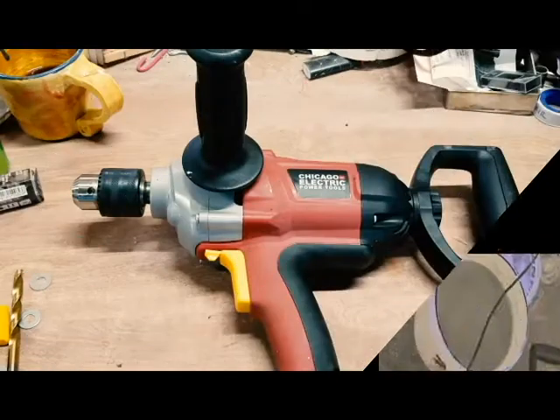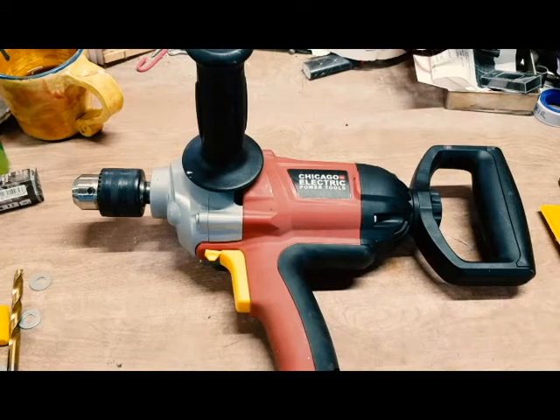Good morning and welcome to TBA Ceramics. I'm Amelia and today we're going to talk a little bit about tools you can buy from places that are not the clay supply. And we're going to talk about something I've been excited to review since I started the pottery business.